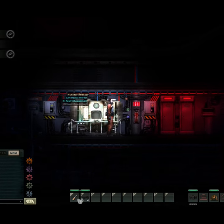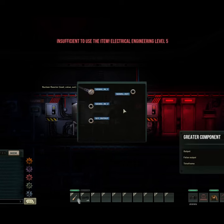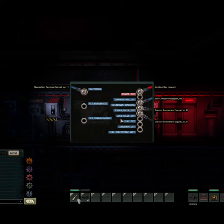Put down your components and it's time to start wiring. Wire up load value out to signal in one of the grader component, and wire up signal in two to power value out on the reactor.